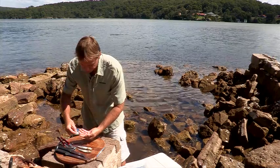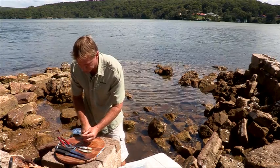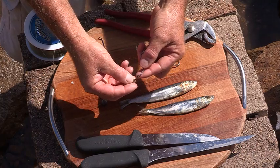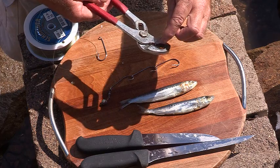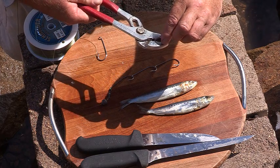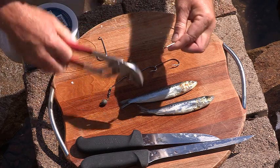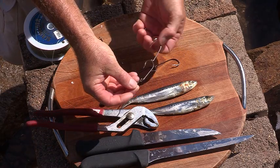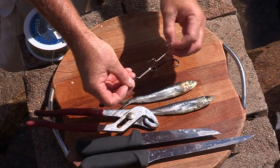And then you'd obviously have three hooks — we'll just do it with two for this demonstration — and put a swivel on the top, and again just close the eye. Nice and easy. I find the swivel's good at the top; it just takes some of the twist out of the pilchard.